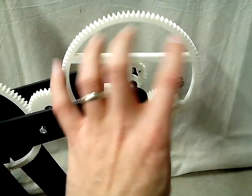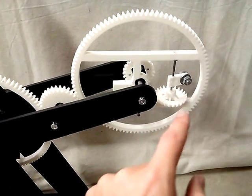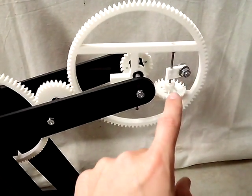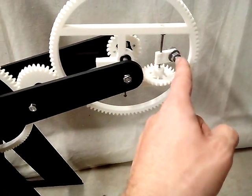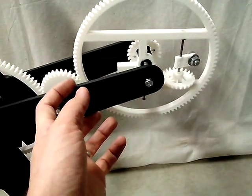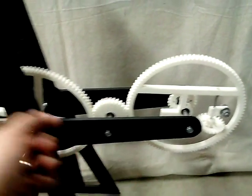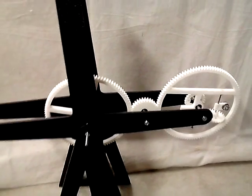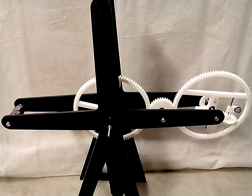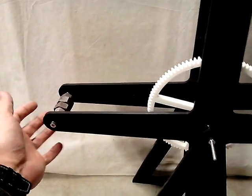Even though the weight is out here, the torque it creates on this wheel — and the counter-torques — really counteract the fact that it's out here, and it moves it back in axis with the wheel. So the torques cancel out.